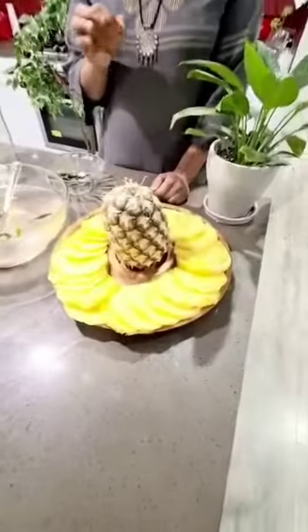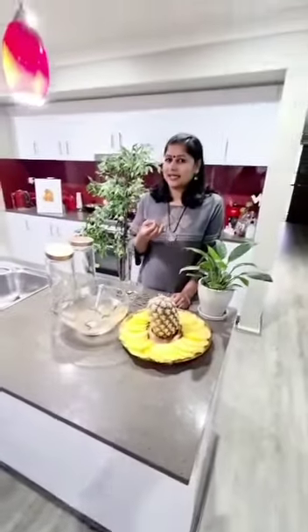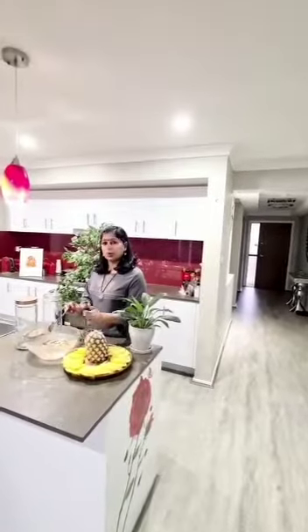The pineapple is given to the top. The pineapple is given to us. Now I am going to put the pineapple and put it in the top. It is very nice, we have to put the pineapple.